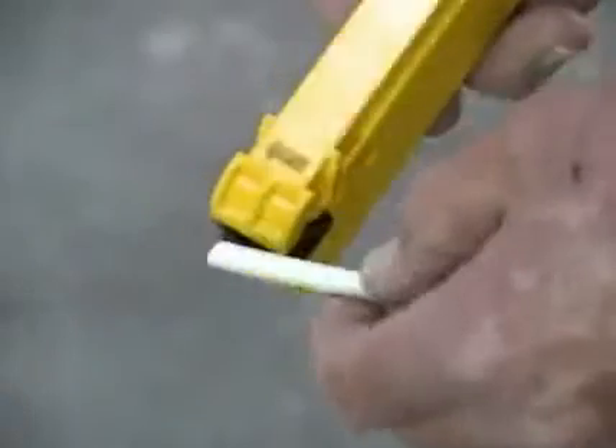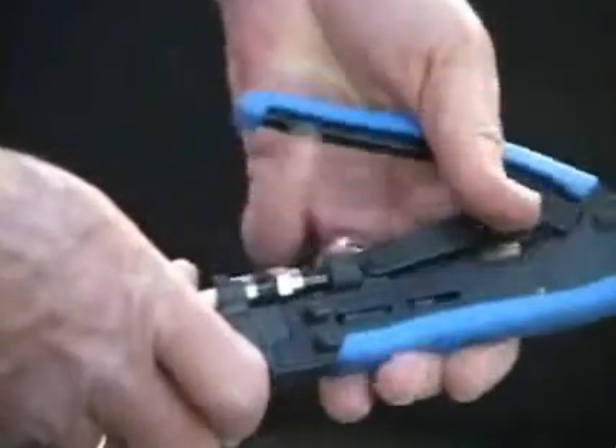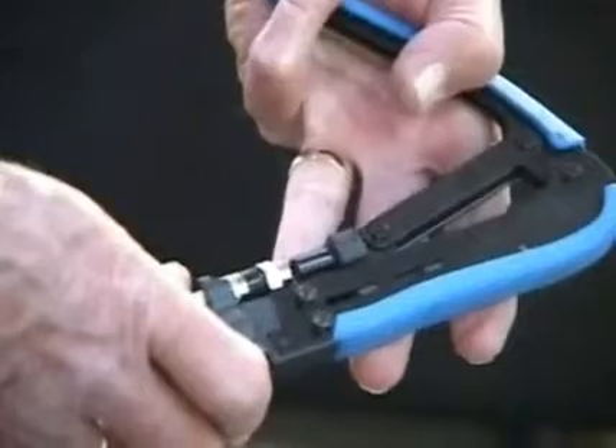When routing cable or putting on connectors, there are no shortcuts. Using the right tools actually takes less time, and it's safer than using knives or box cutters. If you've heard from an old-timer that it doesn't matter, well, they're dead wrong. It makes all the difference in the world in the quality and longevity of your connections.